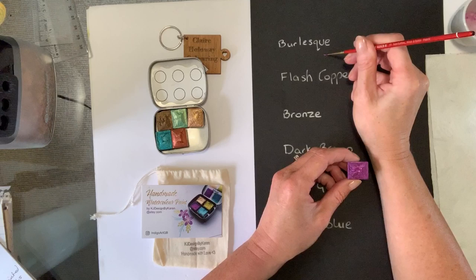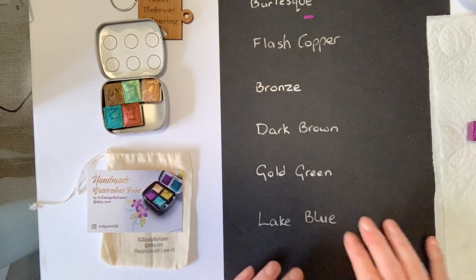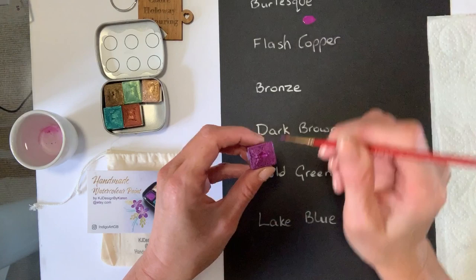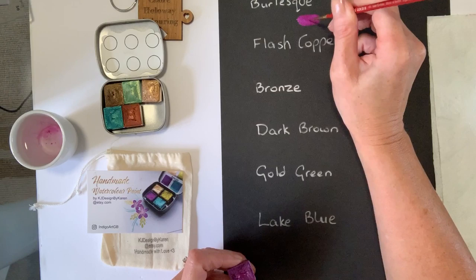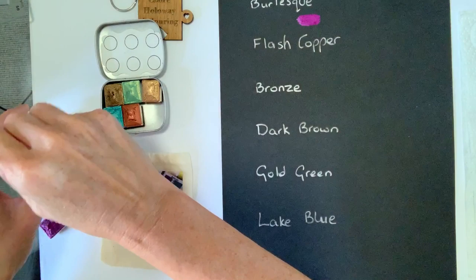So we've got the burlesque swatched. Look at that beautiful plum colour — absolutely gorgeous. I'm going to move this paper and see if it catches the light so you can see just what pretty colours these are. Can you see the burlesque? Beautiful plum colour. It's just a little bit wet so it's catching the light, but look at that beautiful plum — absolutely gorgeous.